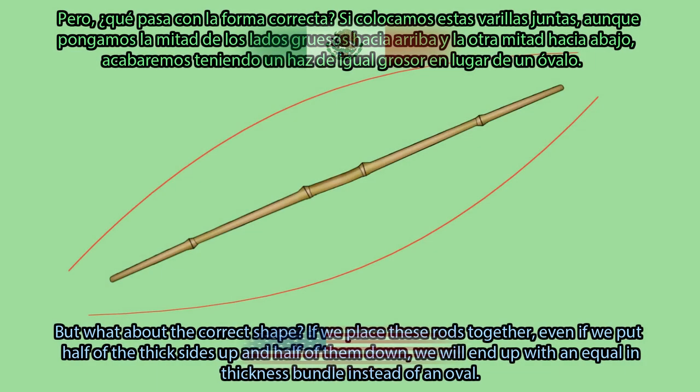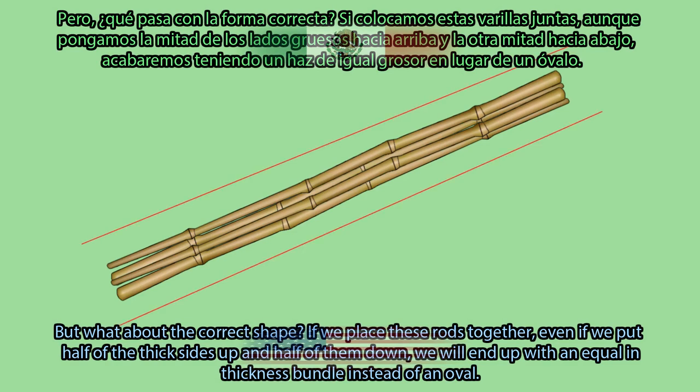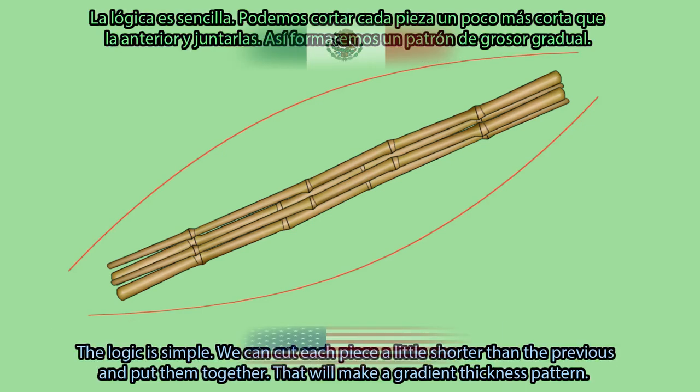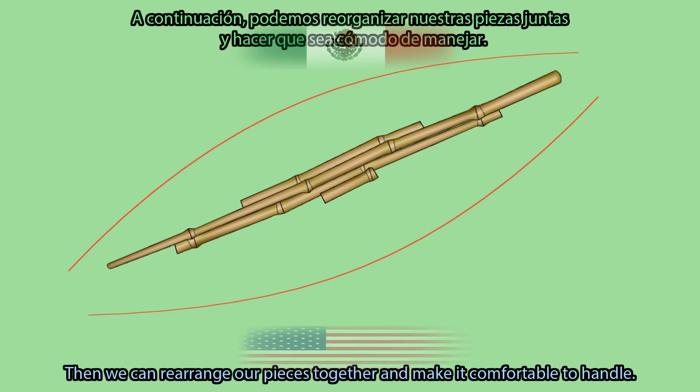But what about the correct shape? If we place these rods together — even if we put half of the thick sides up and half of them down — we will end up with a bundle that is equal in thickness instead of oval. The logic is simple: we can cut each piece a little shorter than the previous and put them together. That will make a gradient thickness pattern, and then we can rearrange our pieces to make it comfortable to handle.